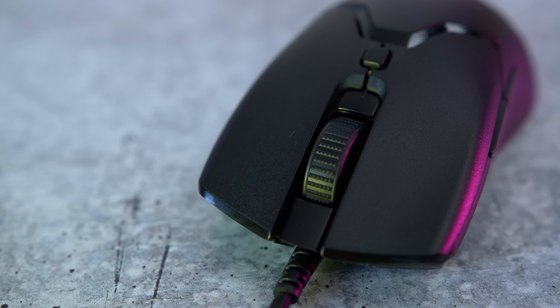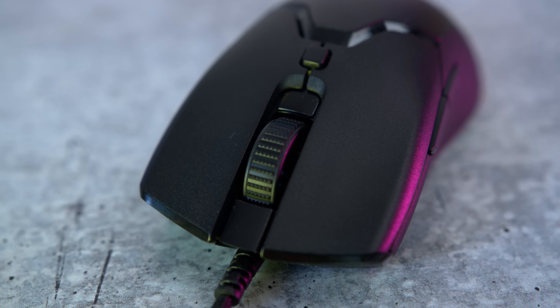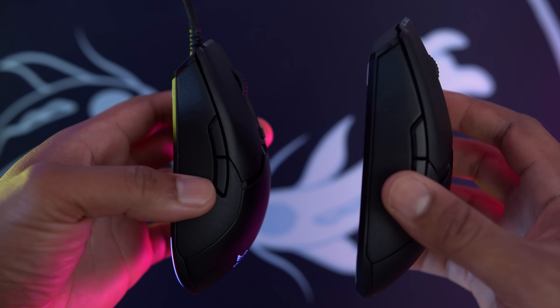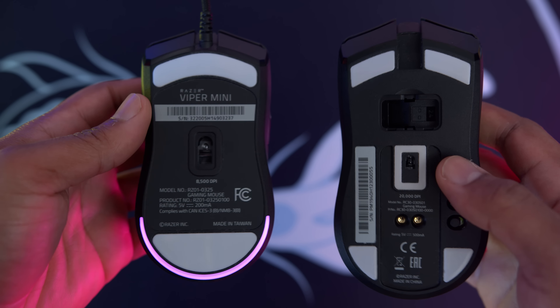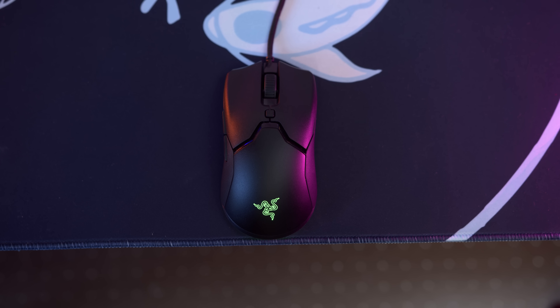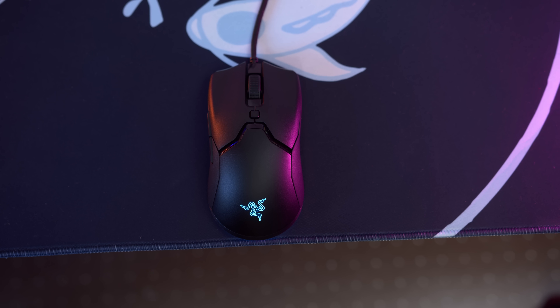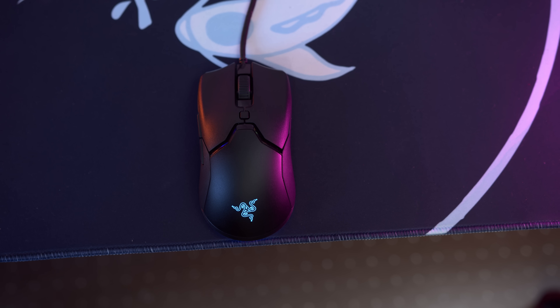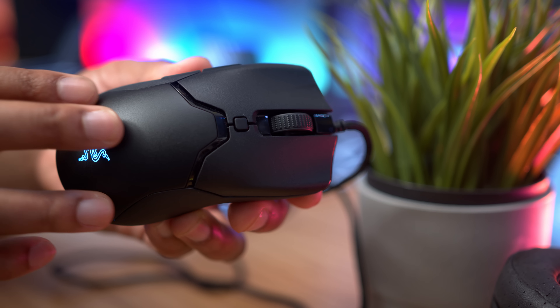If you loved the Razer Viper Ultimate, you are going to love this mouse. They did change the side grip — they got rid of the two side grips. They've also moved the DPI button from the bottom of the mouse up to the top. They've also removed the DPI indicator. I wish they would have left the indicator on the mouse, because it's always nice to see a visual representation of what DPI you're at, especially in a tournament setting.